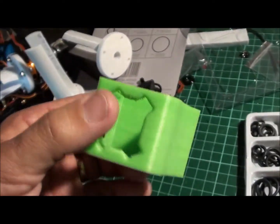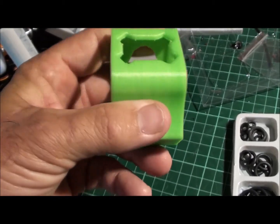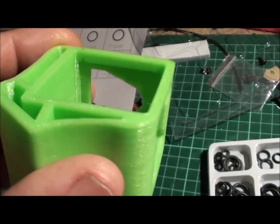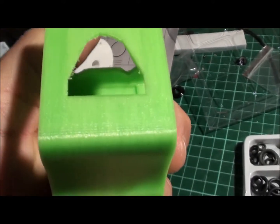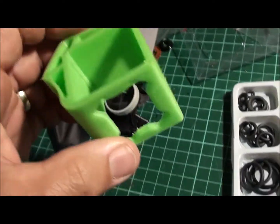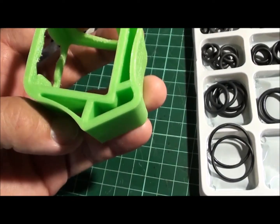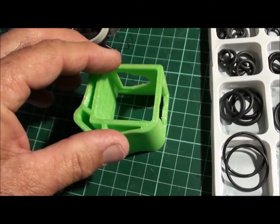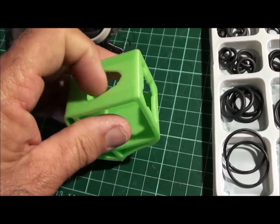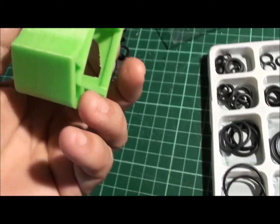Now normally you put support in there, but they reckon with TPU that you shouldn't use support. I used support anyway, and you can see I've sort of cut most of the support out with a knife and cleaned it up. I rolled it over and printed it — that's the bottom, that's the top — and I had support in here and in here, and I think it turned out rather well.